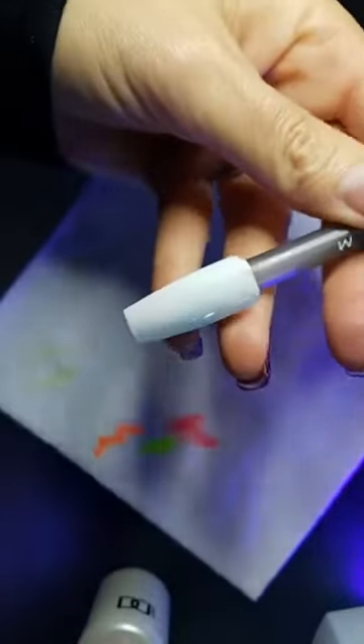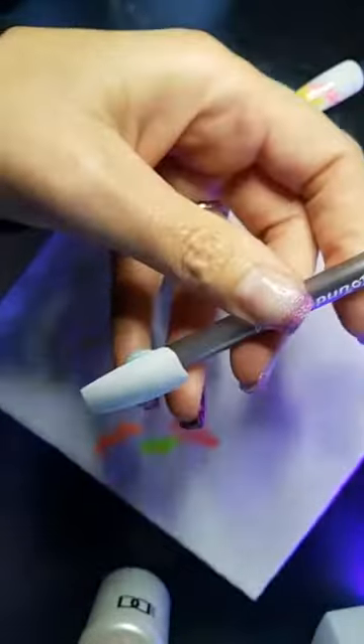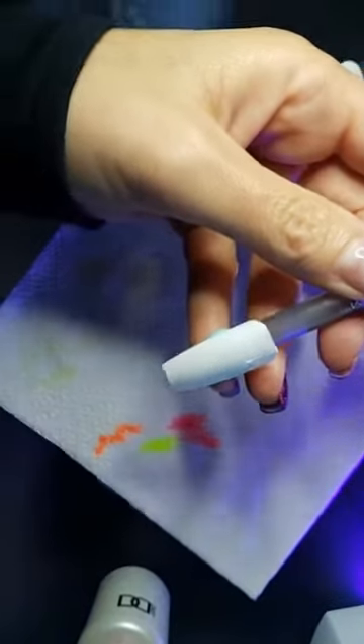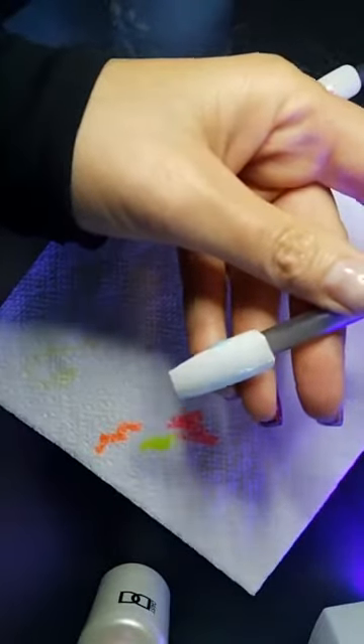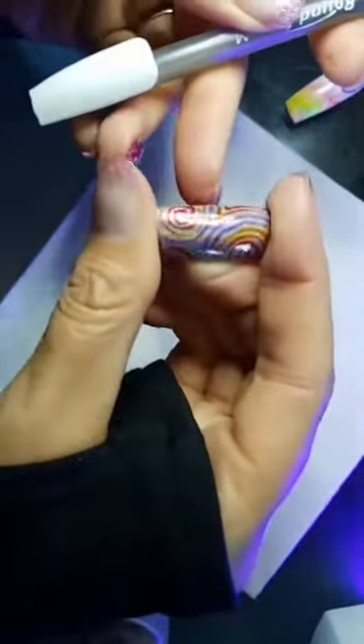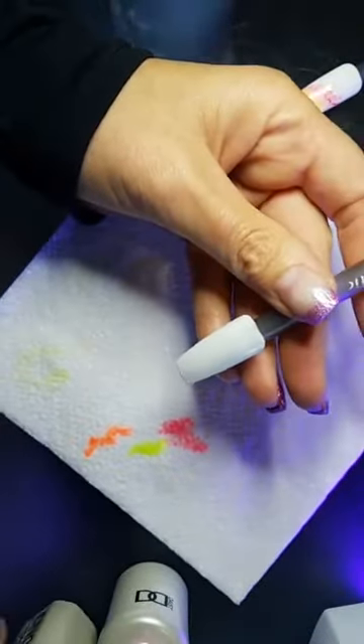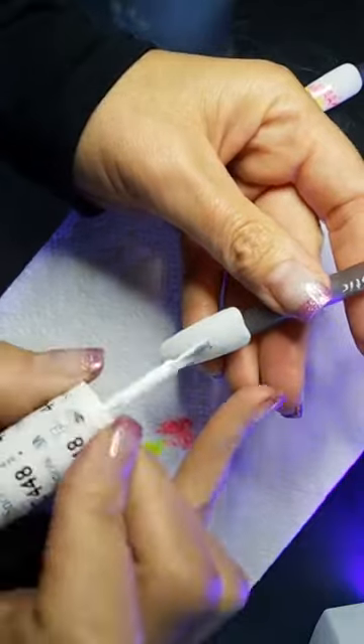That's much better. I have clients that are for sure going to be wearing this without a doubt. We're going to do it with neon and see what it does. So this one, I'm going to marble the neons into it.